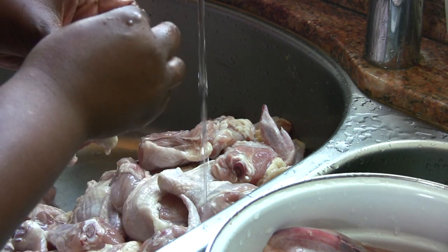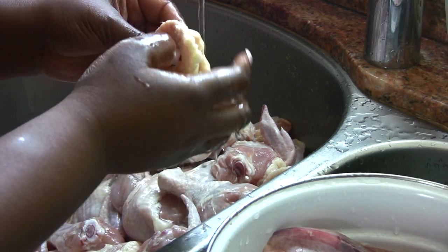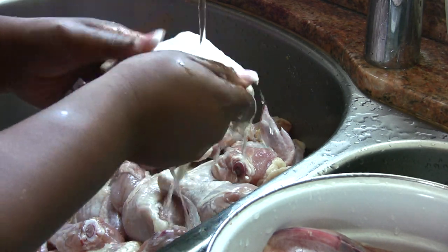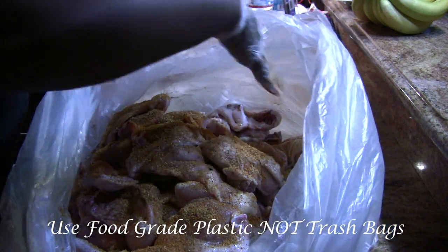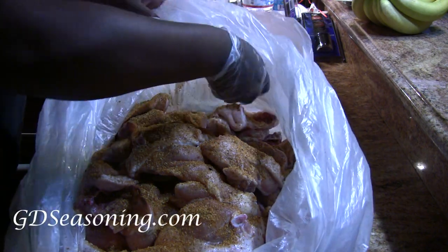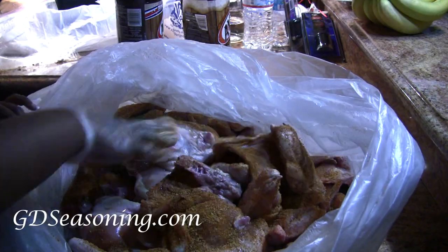That's why we clean chicken. I found quite a few feathers on the thighs for the most part, but that's exactly why you go through the chicken and give it a nice cleaning. Four and a half hours later, I was done. The chicken was then divided into food-grade plastic bags and seasoned with Grand Diamond seasoning, which you can get at gdseasoning.com, along with root beer to give it a nice marinade.